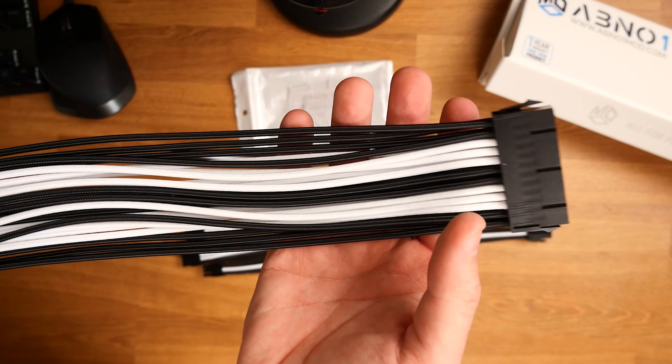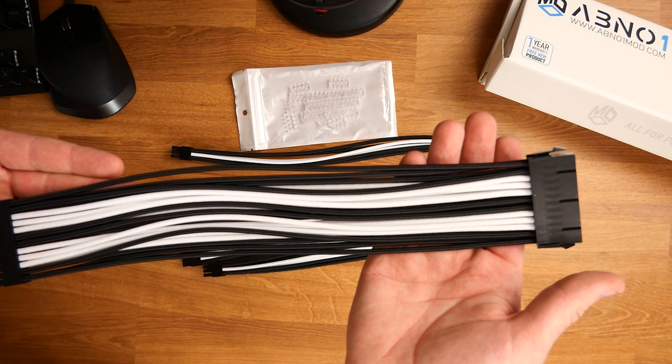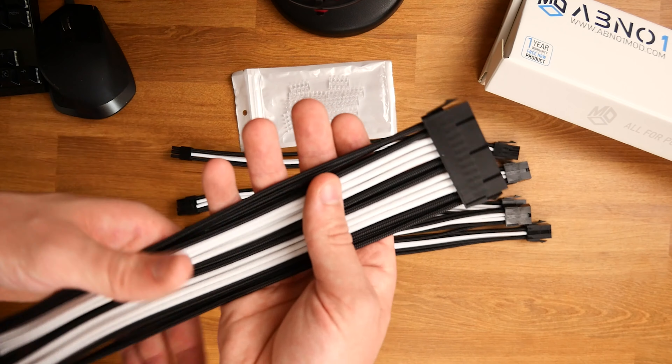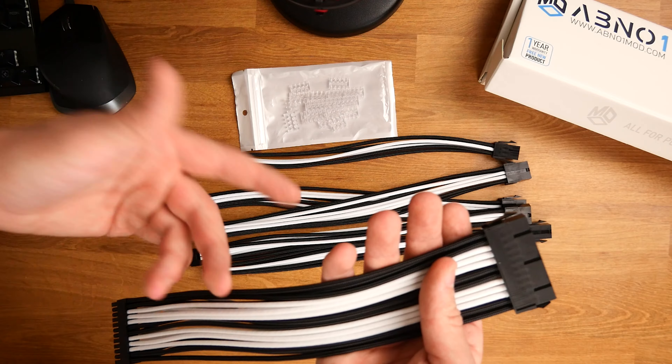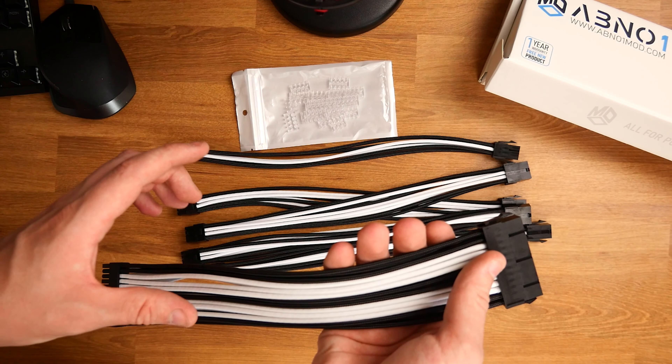So guys, this is what we are looking at — this is the ABNO1 cable kit. Let me know in the comments if I'm mispronouncing the name. Like I said, the build I'm doing at the moment is going to be black and white, so it was only right to go for some black and white cables. Let's take a look and see what we get in the box.